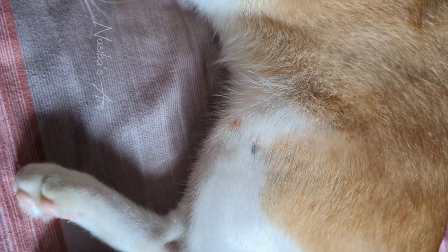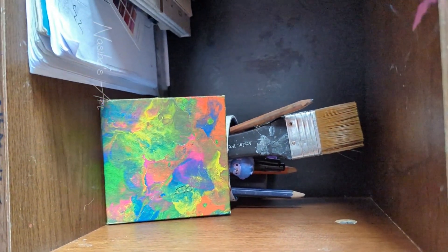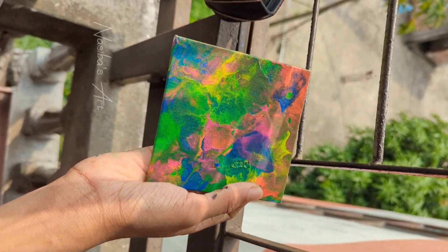I spread the acrylic pouring throughout the process and spread it all out. I hope you enjoyed this video!